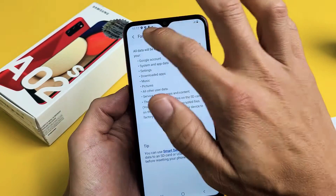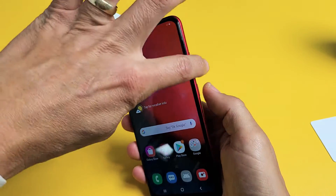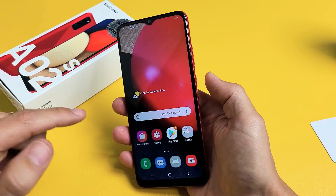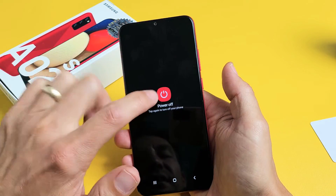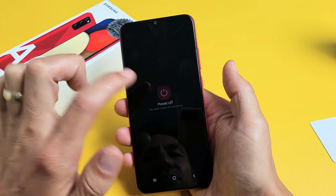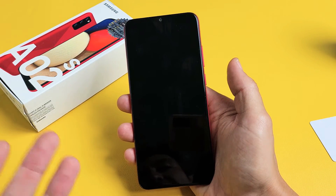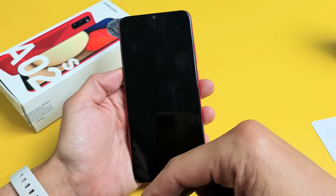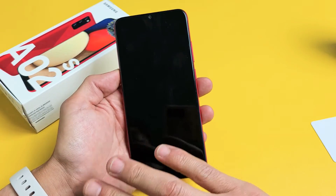Another way you can do a factory reset is a hard factory reset using your actual hard keys. The first thing you want to do is turn off your phone. Press and hold the Power button and tap on Power Off. Now, if you're trying to do a factory reset and you forgot your password, it may ask you for a password and you can't even turn off your phone. If you forgot your password, check the link below — I'll show you how to bypass inputting that password so you can proceed with a factory reset.